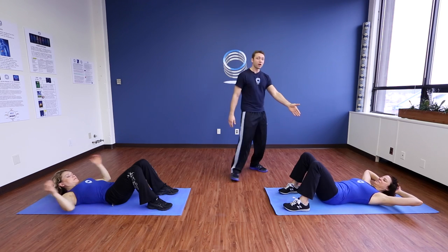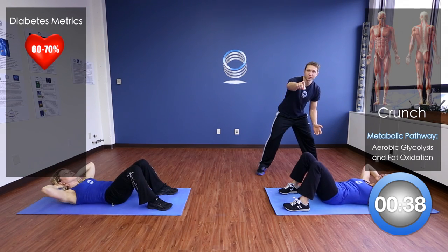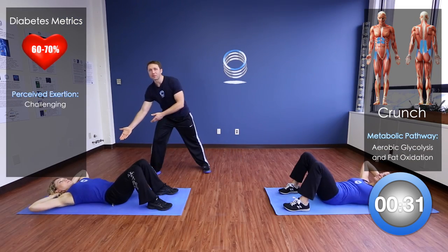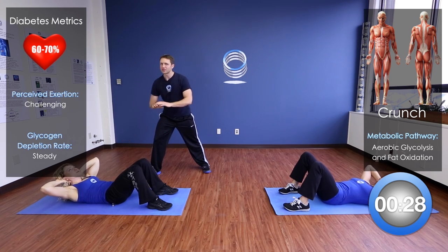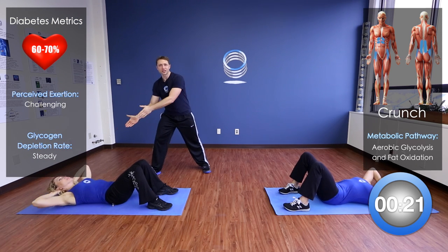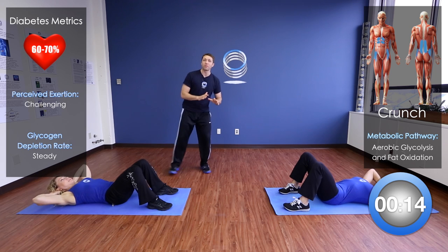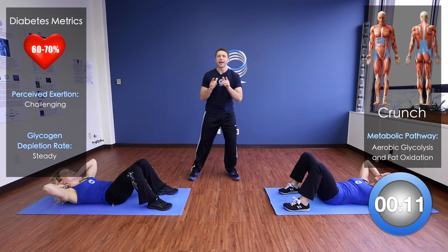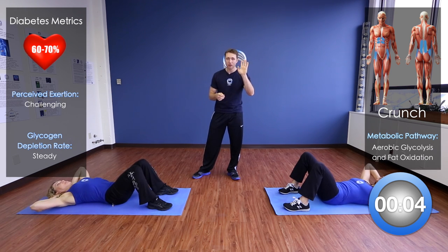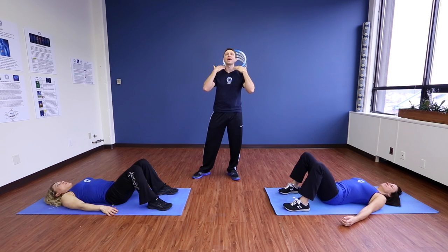Starting with a crunch. When we crunch, we're going up, down, up, down — perfect, just like that. When you do the crunch, all you want to focus on is the shoulder blades coming off the ground. Don't come up too far — make sure that chin is facing up to the sky, just like Sharon is doing. This is a very challenging exercise that a lot of people mess up. Make sure that you're breathing through this entire abdominal series. Take a big deep exhale and relax your neck.